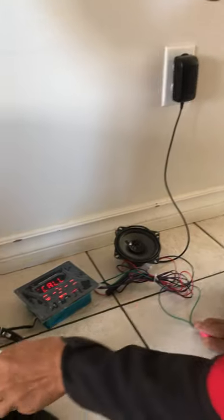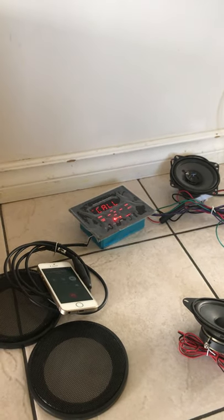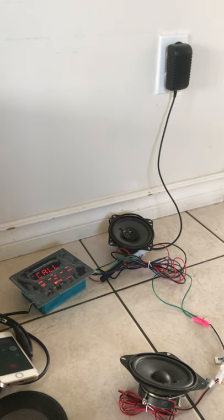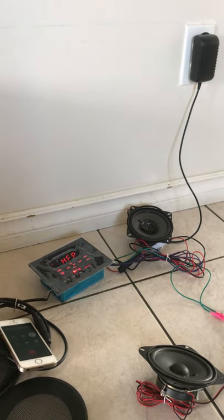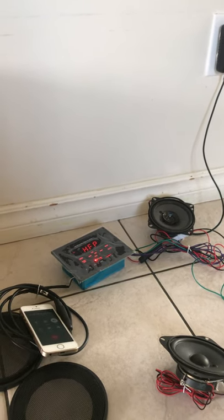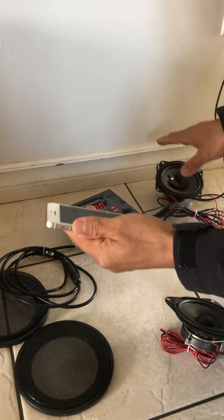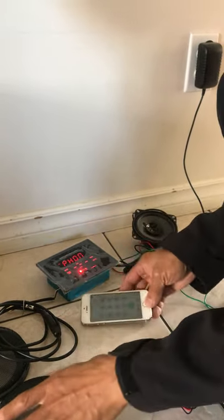If I pick up the phone call, the voice can actually come through the speaker. So the hands-free calling works through the speaker system.